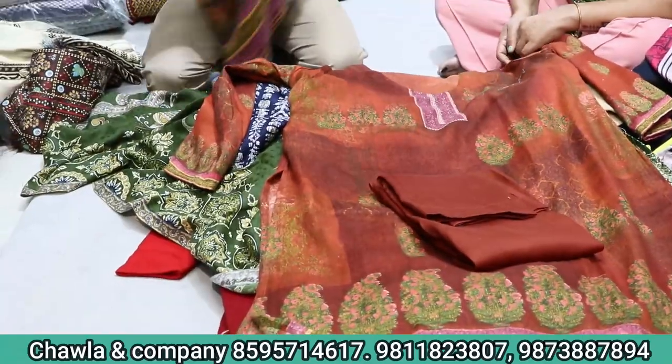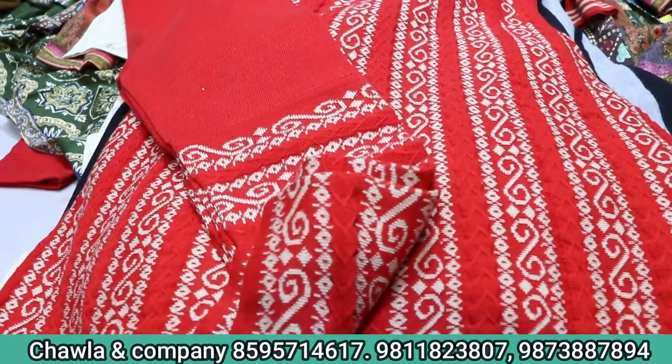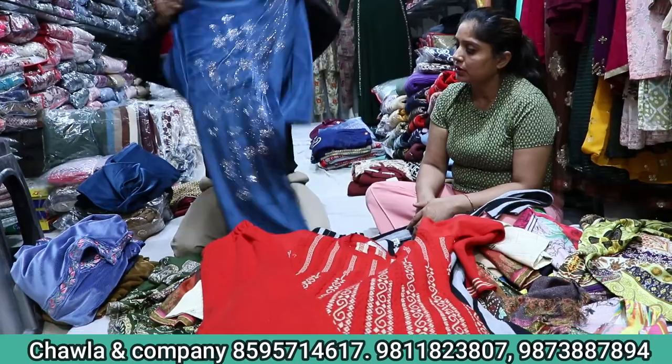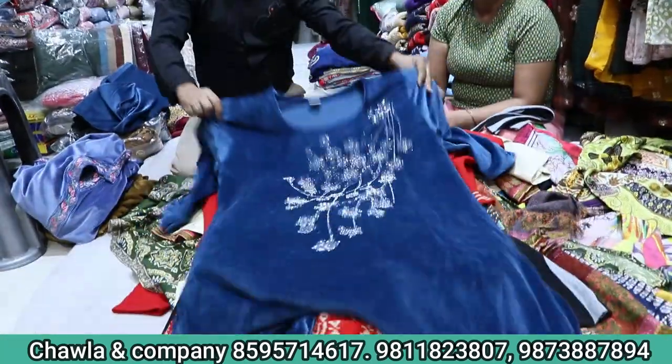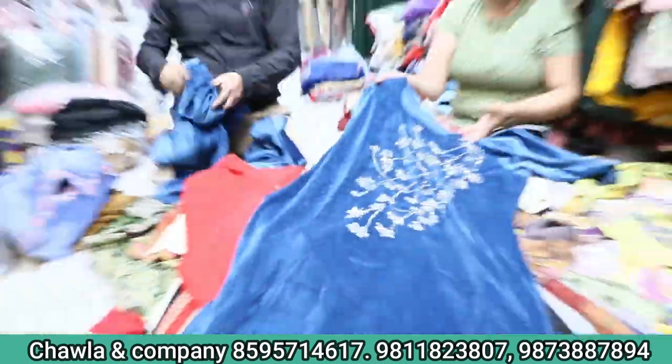You can see this — this is a double axle. $7.95. We can also mix it as well, and we will get the collection. This will be three piece. This will be $7.95. This will be a full dupatta.